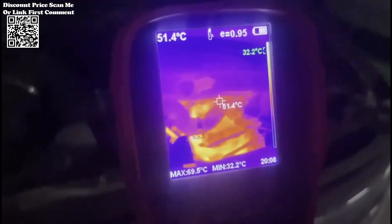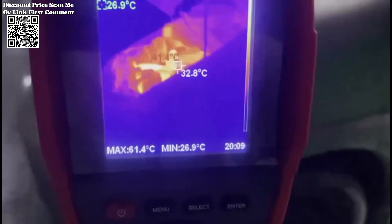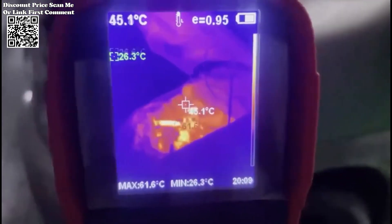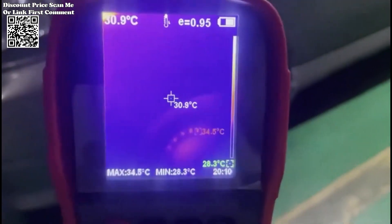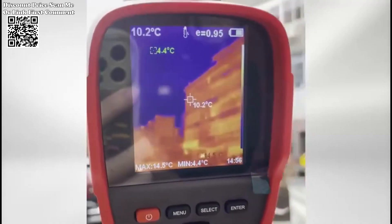Boasting a crystal-clear 256×192 infrared resolution, the ET692C captures subtle temperature changes with ease. The 25 Hz high frame rate ensures that images are refreshed quickly for precise thermal analysis.